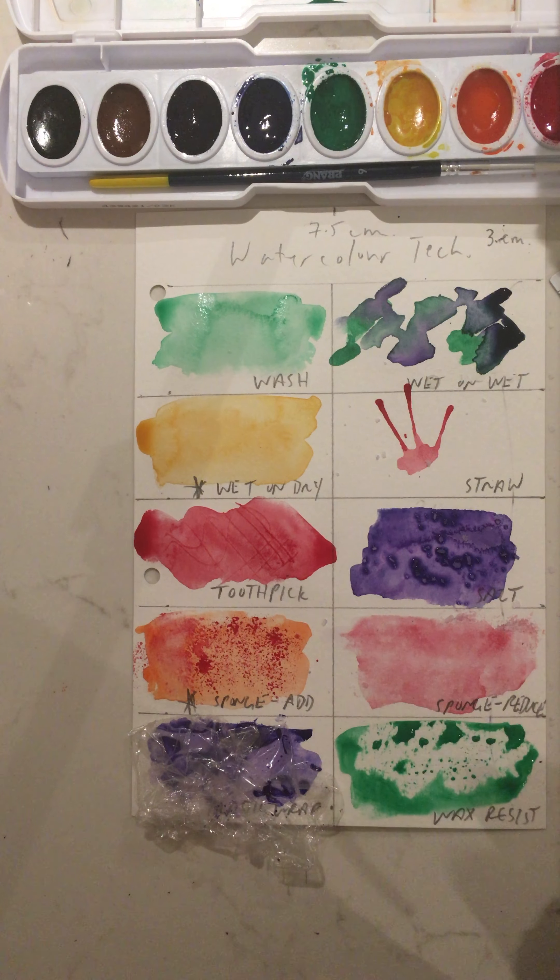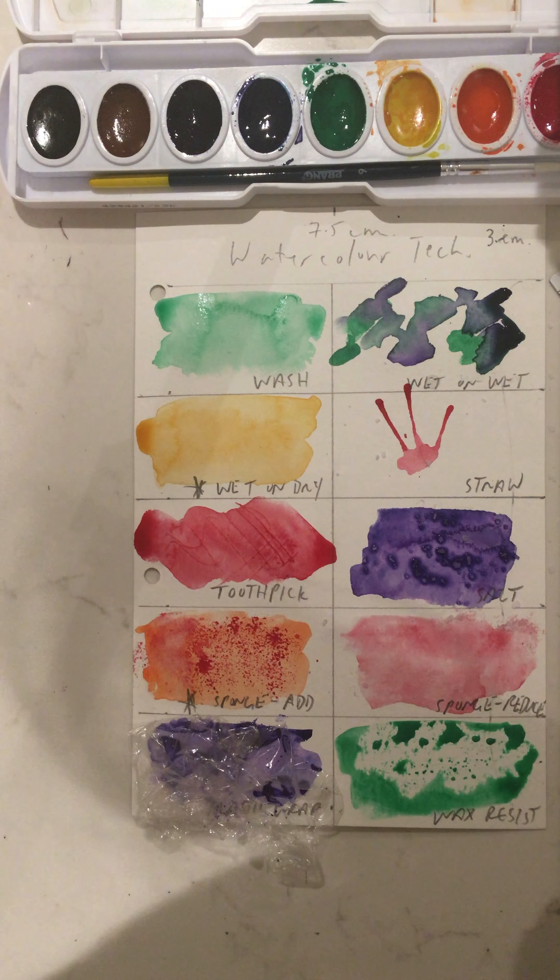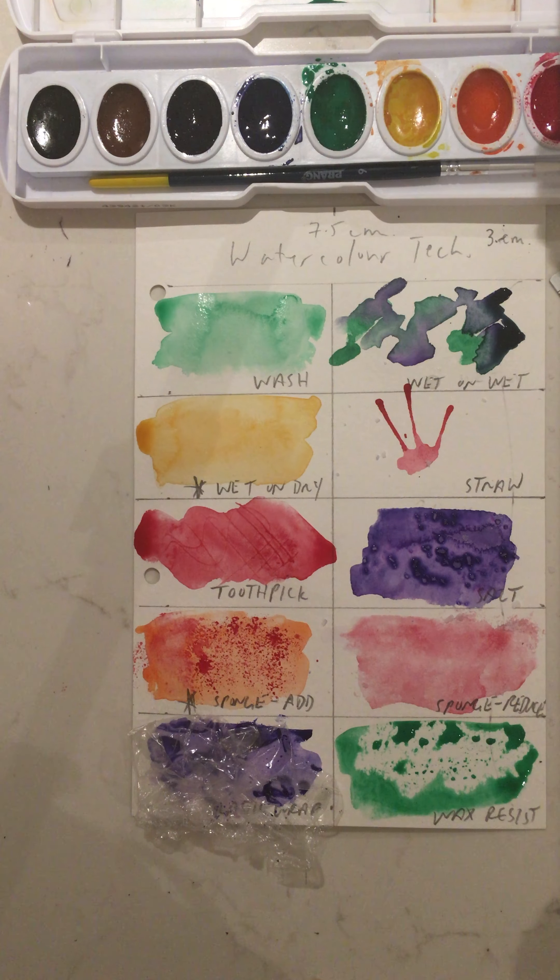You can allow this to dry, then put another wax design over top and do another wash again. That's the interesting thing about watercolor paper — it does allow you to rework paint over and over again.